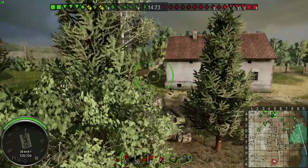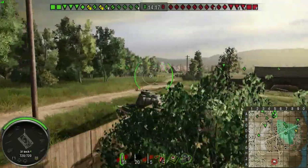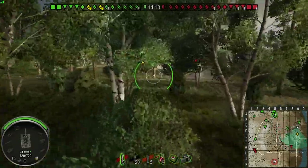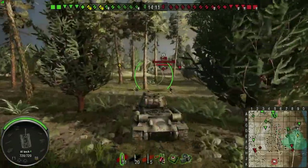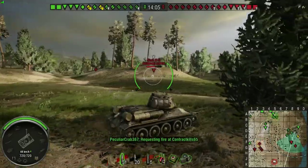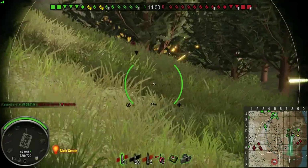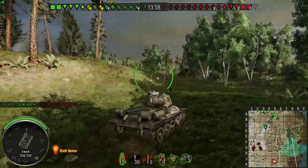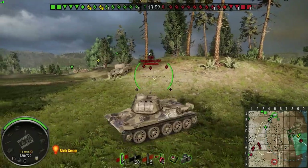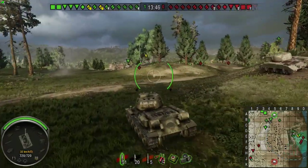Waiting to see what these heavies are going to do. They've got Hellcat and Hellcat. We've got a medium - no top tier guys. There's a Stug 3 - moving in on the Stug 3. There's another one - moving in on the mediums. They're very hungry, want to play with their new tanks already.